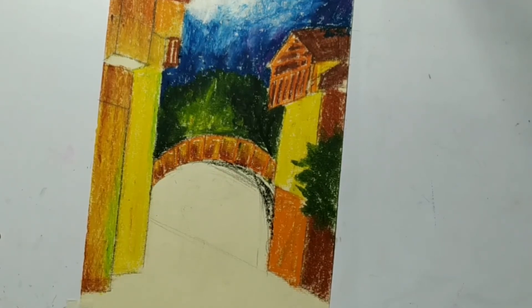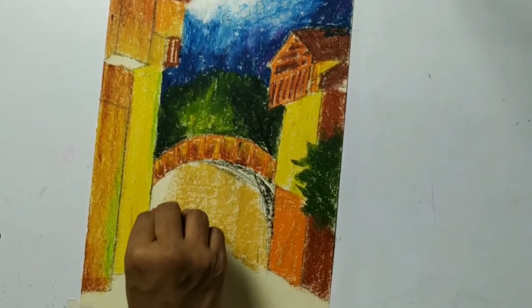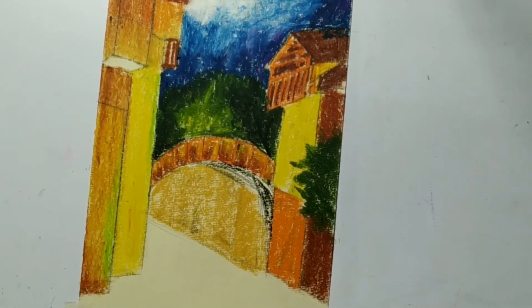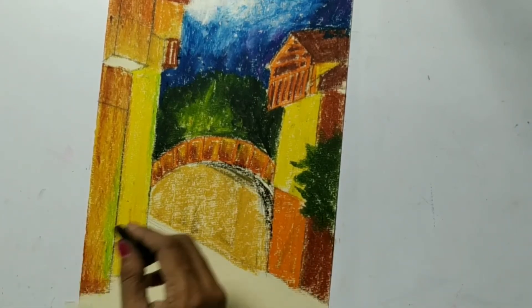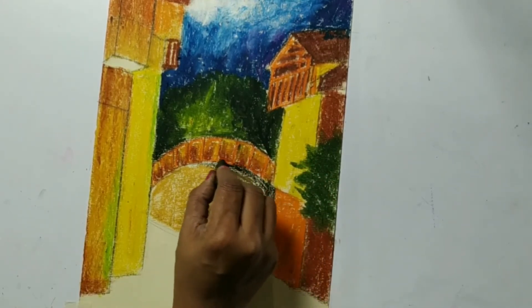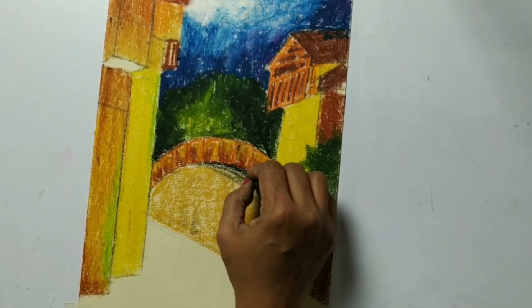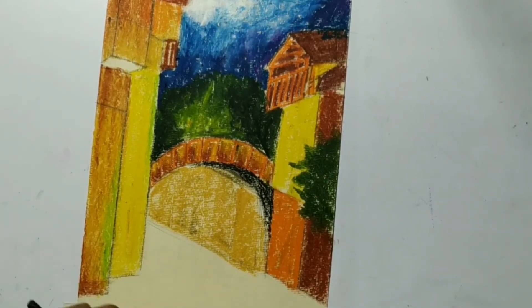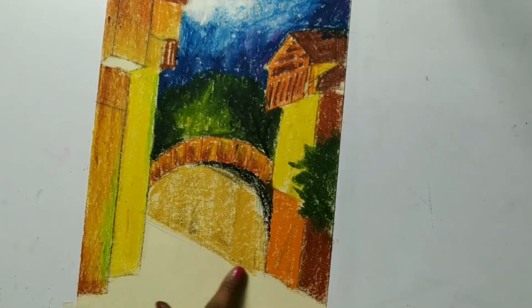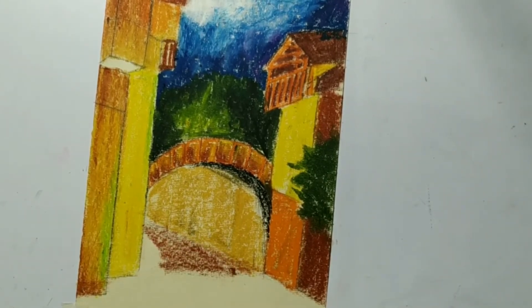On this wall we will work again. Down part again we are going to make it brown, orange, yellow - all these colors we have to use here.